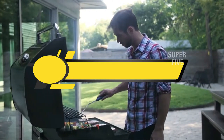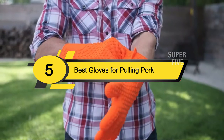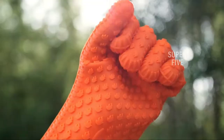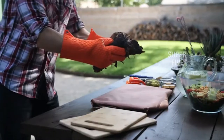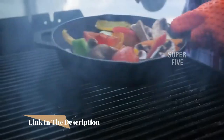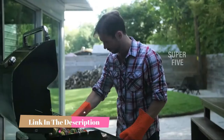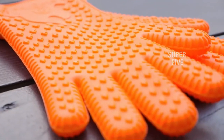Hi everyone, today we're going to take a look at the five best gloves for pulling pork on the market for this year. First we're going to show you our five best picks, then we'll talk about what you should look for before buying. You can find timestamps and links to all the products we mention in this video down in the description below. Let's get started.